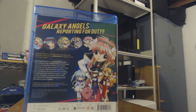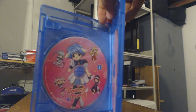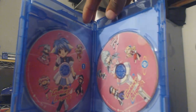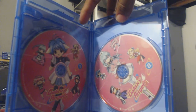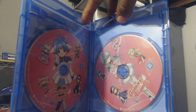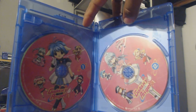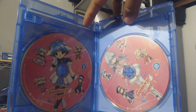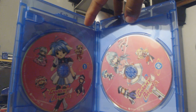Why don't we go ahead and look at what's inside here. There isn't any cover art inside; however, the discs are really cool. I just love the bright colors, the detail, and the adorable genie characters — that's freaking awesome. It's really clean. I just love it.